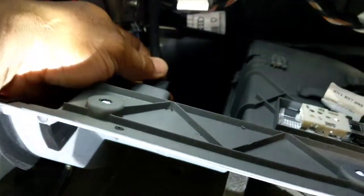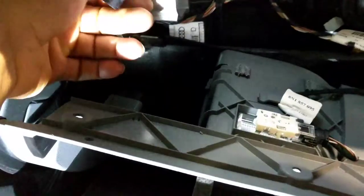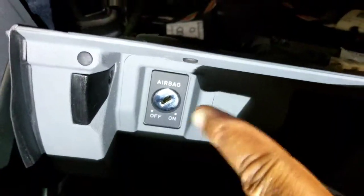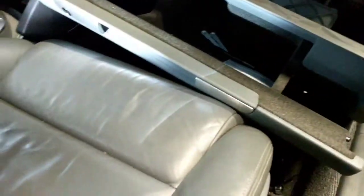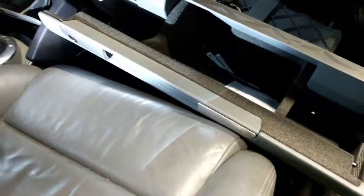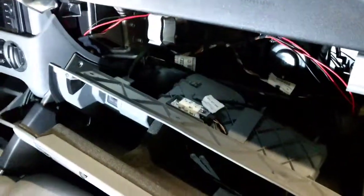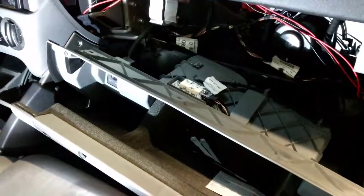Back here there's a little clip — you push it in and pull it out. That's the airbag key switch, and that's what controls the passenger side airbag. That's related to the problem — something is causing the passenger side airbag to not get voltage.